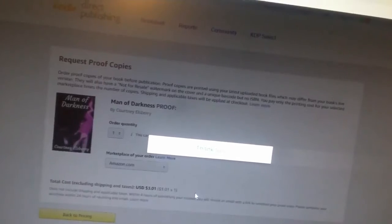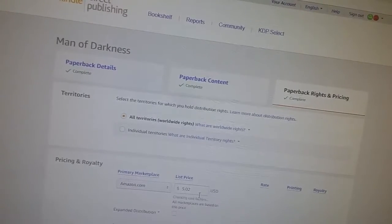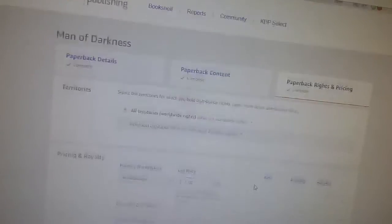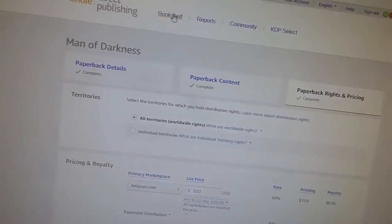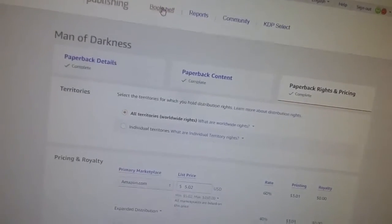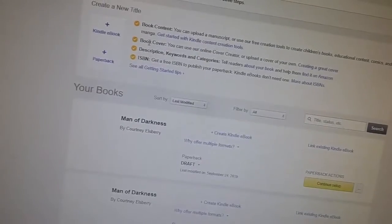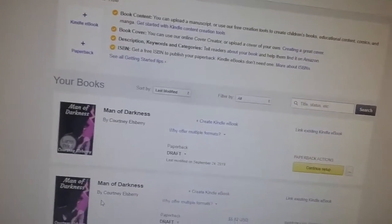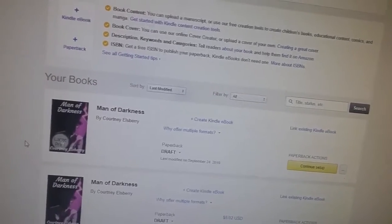I'll get an email within four hours for both of them. It's currently 8:53, so I'll get one before 12:53 — there's a chance I won't be here when I get it, but hopefully I will be. I'm going to go out to my bookshelf and sign off of KDP for now. Once the proofs are completely ordered, I'll come back and design the ebook.